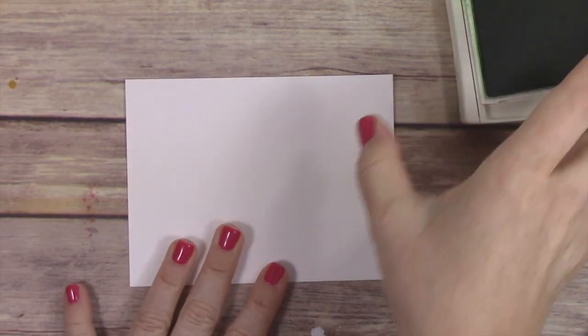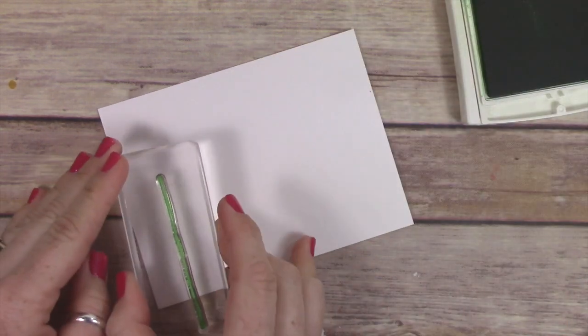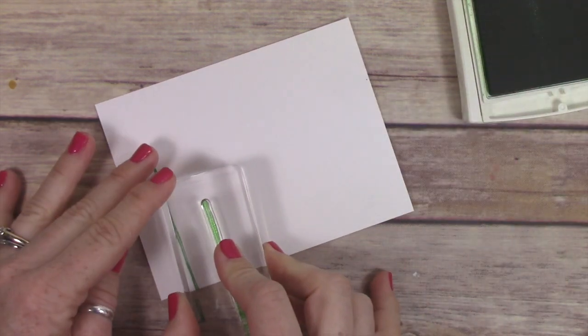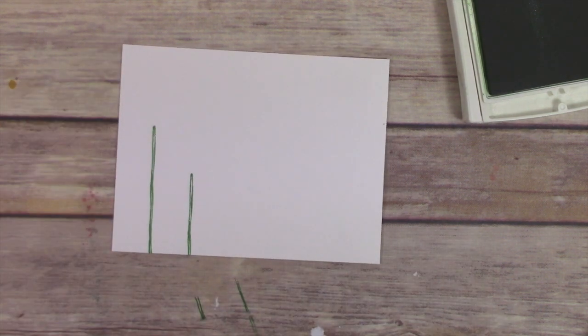We're going to use these colors today: Watermelon Wonder, Cucumber Crush, Bermuda Bay, and Daffodil Delight. This is such a fun color combination because it's bright and cheery and beautiful, and you can really just about make any card with this color combination.